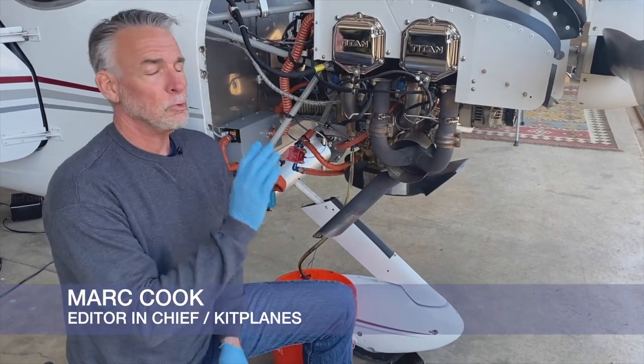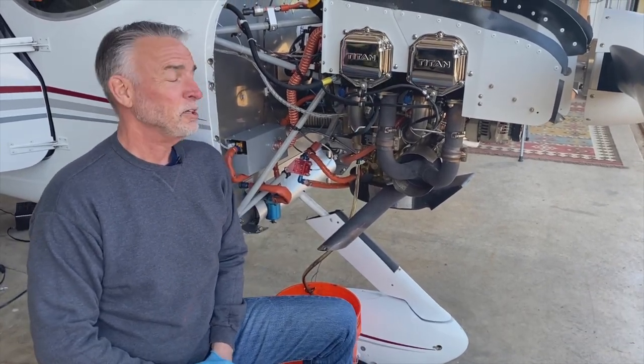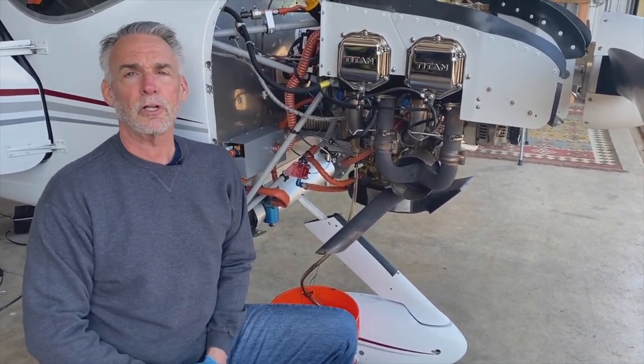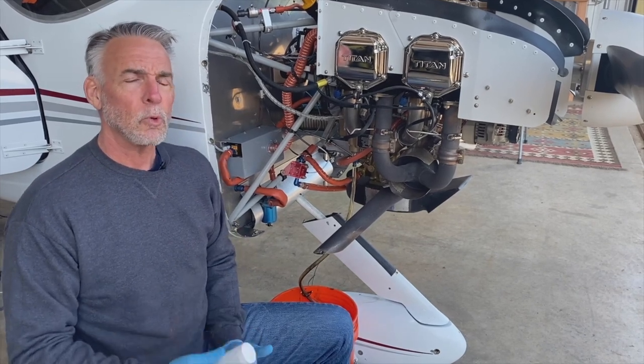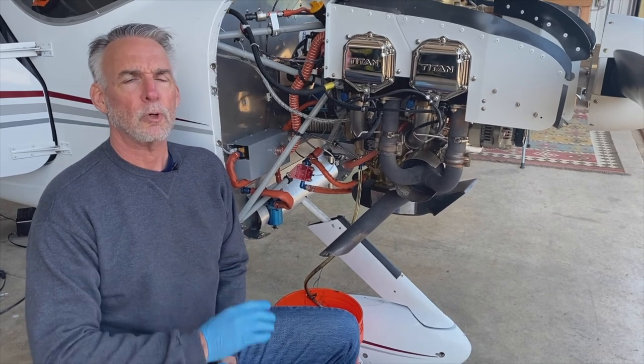Hi, I'm Mark Cook for Kit Planes. If you love your engine the way I love this particular IO 340 Titan, you really ought to have it on engine oil analysis. That's one more tool in your toolbox for keeping long-term health tracking on your engine.